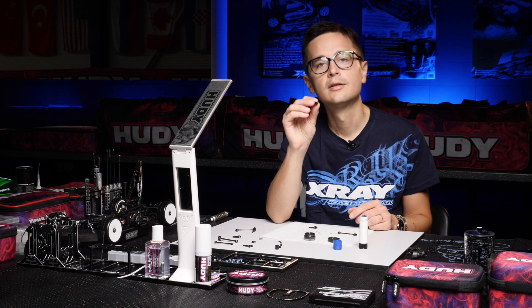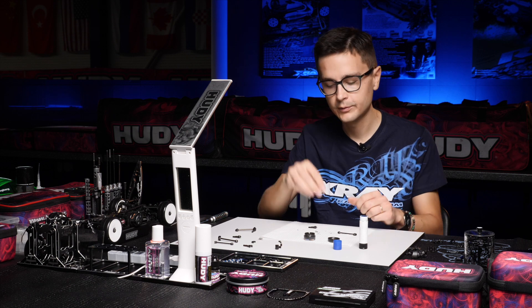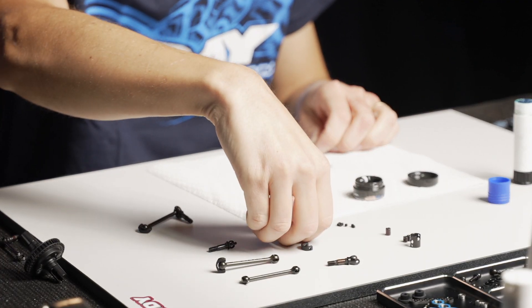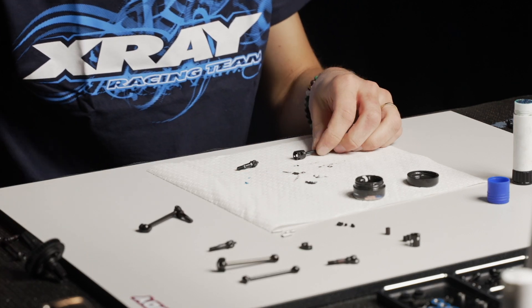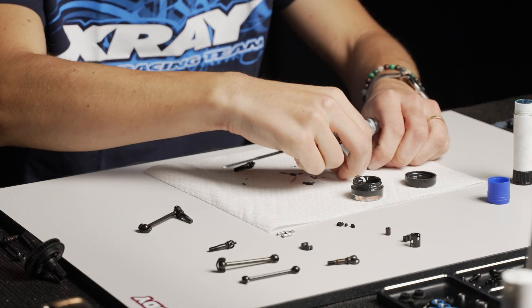Take the big cover — the case of the ECS driveshaft — which connects these two parts, and put the pins in. There are two pins. Tighten the set screw.